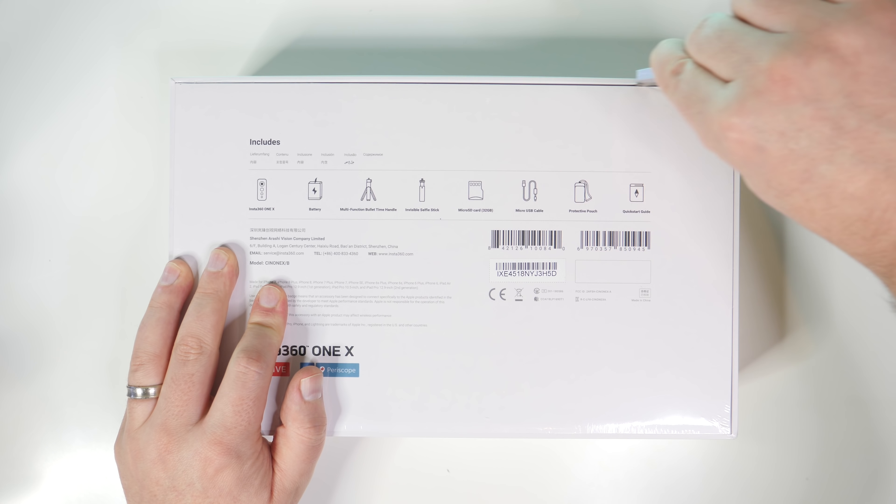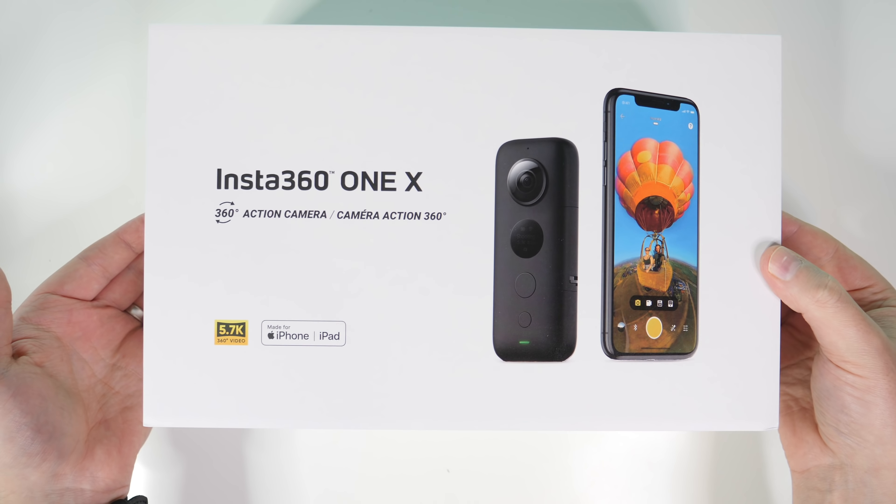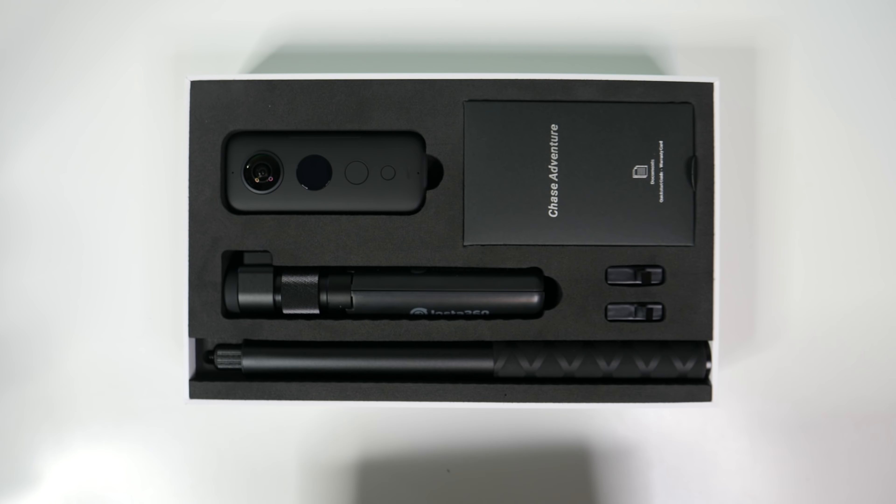I haven't been this excited about getting my hands on a new piece of tech for a very long time, and it takes a lot to really impress me like this. As somebody who lives and breathes video and makes a living off of making video content, I'm super excited to just shoot everything and then reframe it later in post-production to get the exact shot that I want. The One X makes that super easy.